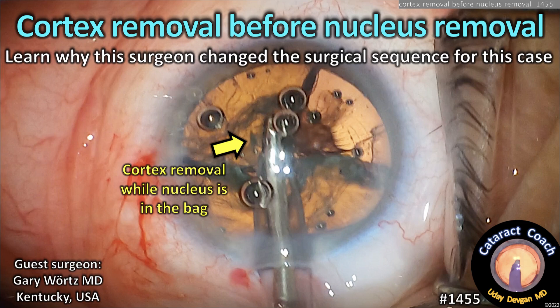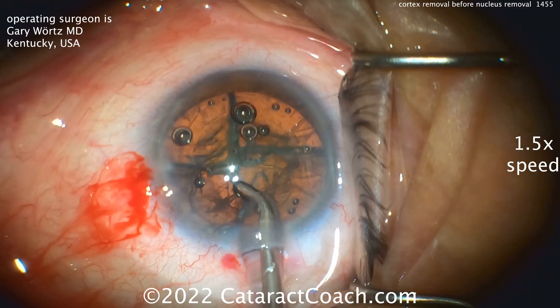Catered at Coach.com. Cortex removal before nucleus removal. Learn why this surgeon changed the surgical sequence for this case.